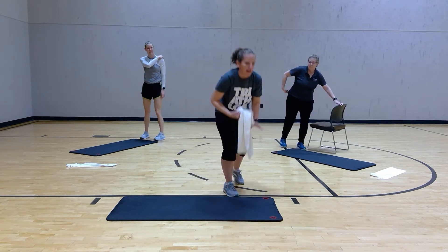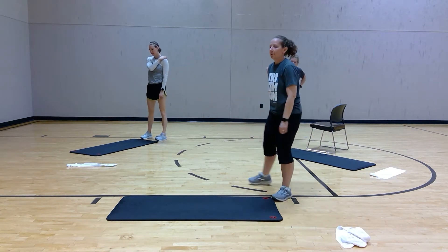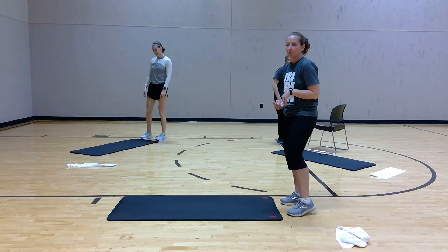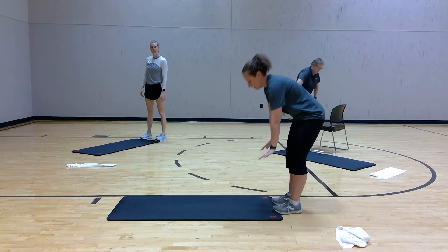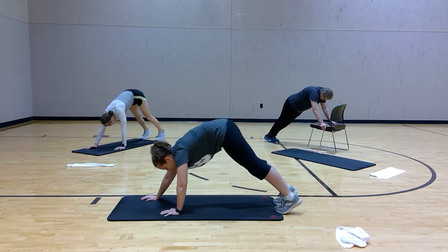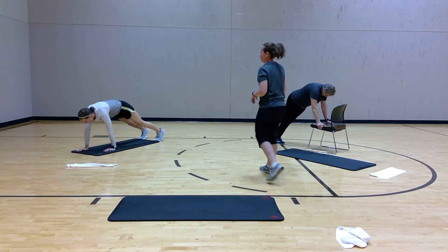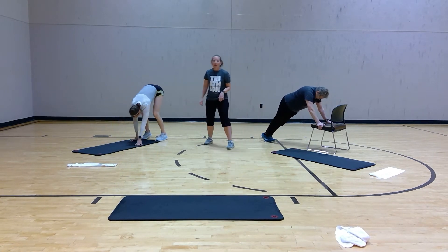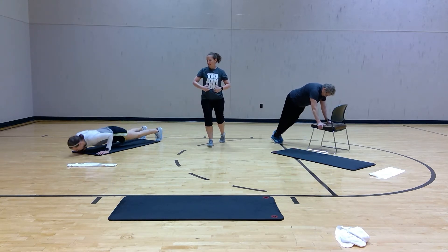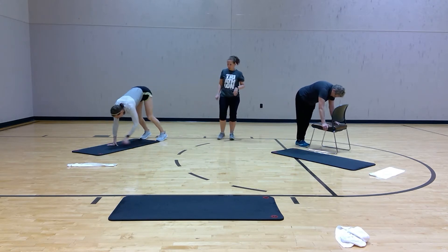So we're going to start off with inchworms. We have 30 seconds for each exercise. So you do what you can — you can stay with Kimberly, you can stay with Cindy, whatever you want. Ready? Drop to the mat, walk out, pull, walk it back. This is going all the way out to your push-up position. You can add a push-up there if you want — it's totally up to you. Just walk it all the way out, hold, engage that core, push it up, walk it back.